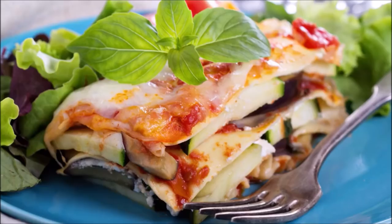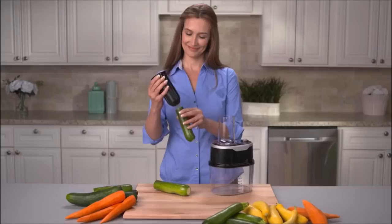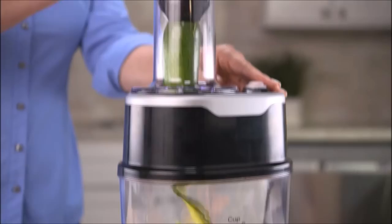Simply place the vegetable in the cone and just press. It's so fast and easy — in seconds you have mounds of fresh vegetable pasta, enough for a family feast.